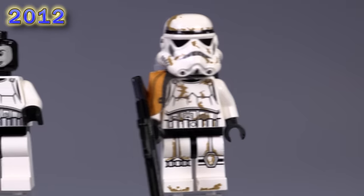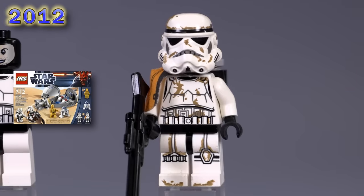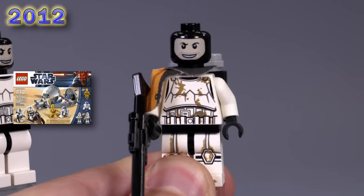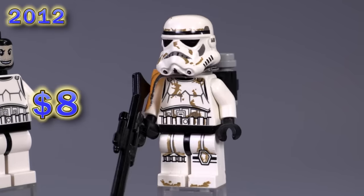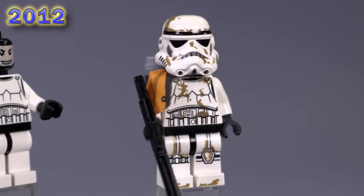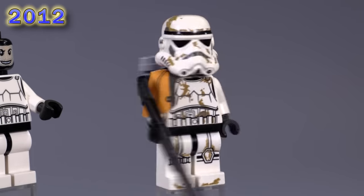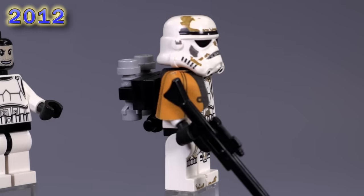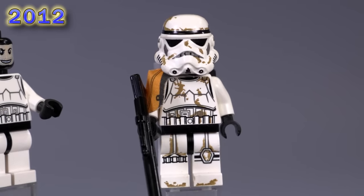Finishing off this round is a sand trooper who's really dirty. He's got a balaclava face under there as well. The things that make him unique is that he's got an updated print for the body — the first time we're seeing prints for the legs on any of these figs, coming back from that one offshoot in 2005. Updated printing all around, really really good. Even the pauldron has some detailing as well, so this guy's much more detailed.